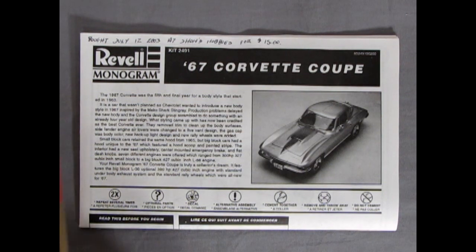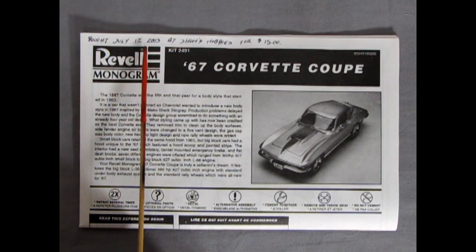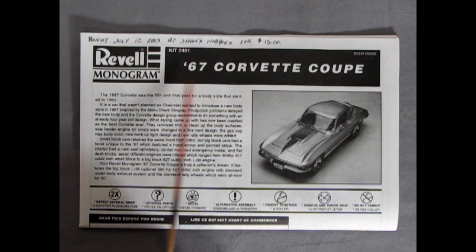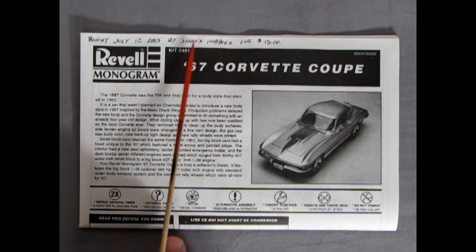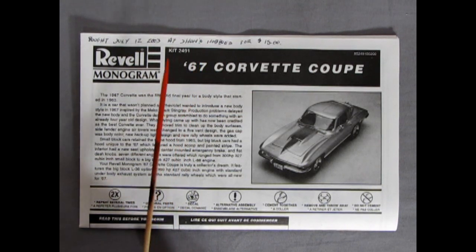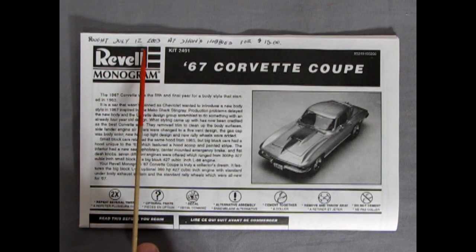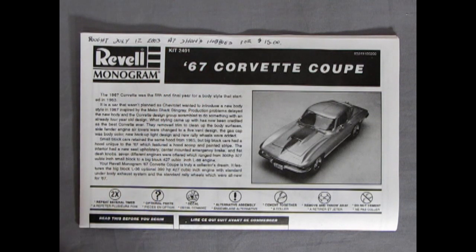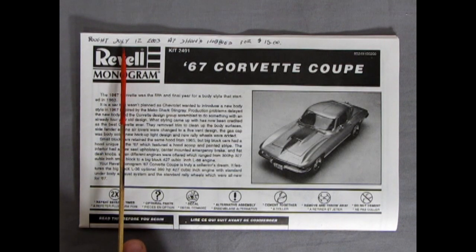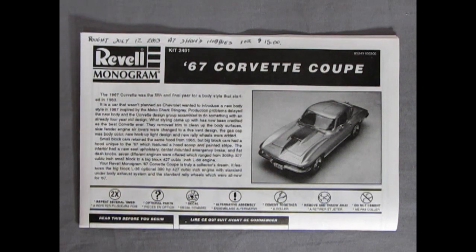Here's our instruction sheet — a little bit of interest: bought July 12, 2003 at John's Hobbies for $15. John's Hobbies is the hobby shop that Monster Hobbies actually bought out and took over, and this was bought just the year before that actually happened, because we opened up our store in June or July 4th, 2004. So there's a bit of cool Monster Hobbies history for you.